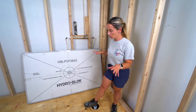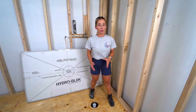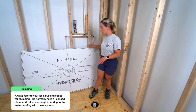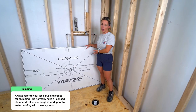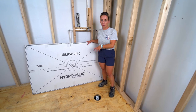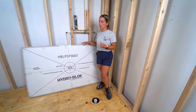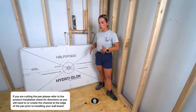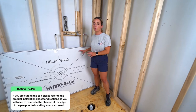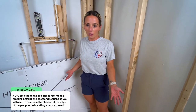The first thing you want to do is take care of your drain area. The easiest way to do this is to have your plumber come in and get your drain set. Keep in mind that the HydroBlock shower pan can be cut, so if you buy a pan close to the size you need, you may have to cut it — and your drain template would need to be adjusted accordingly.